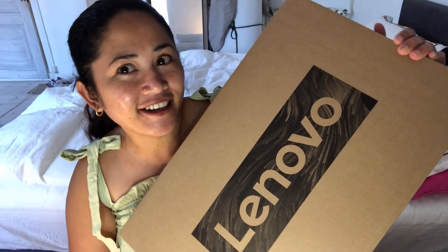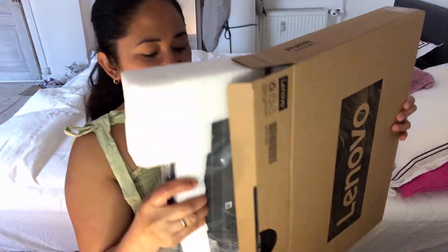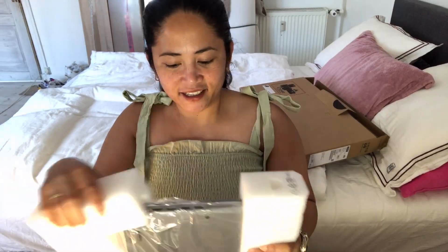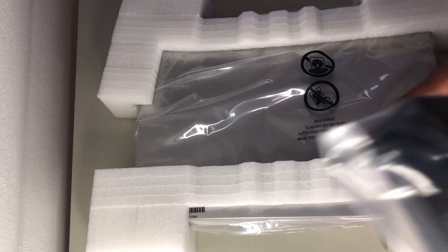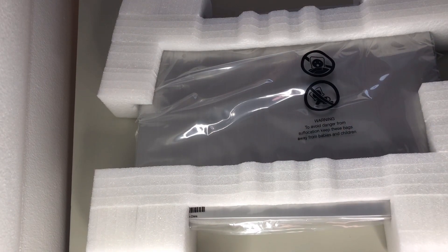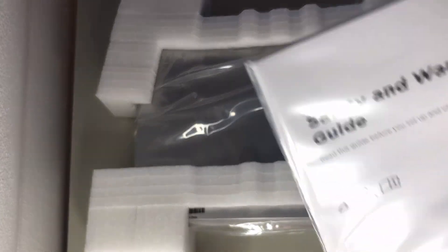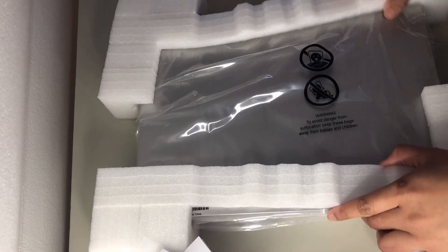Lenovo IdeaPad 5 — my new computer, a laptop. Let's open this. Okay, you can see here — this is the charger. And there's the guide: Windows 10 in S mode to save, and the warranty card.